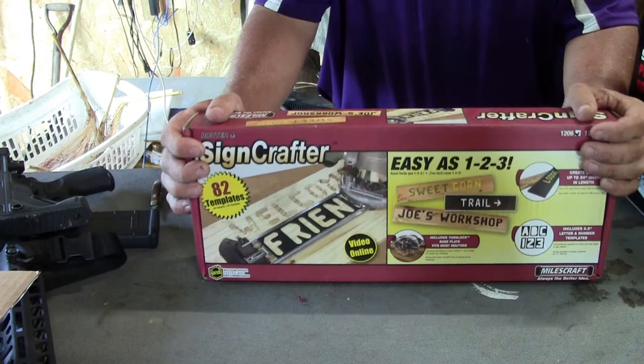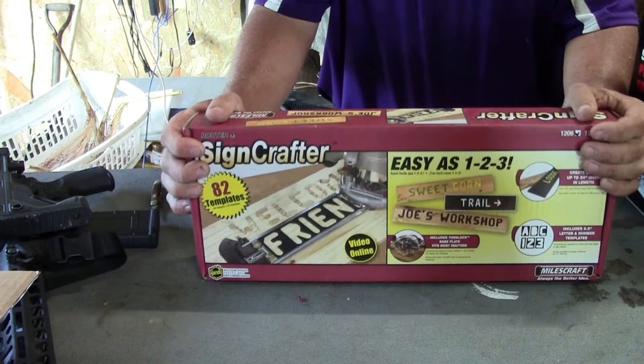That's the unboxing for now, for this week. I don't have anything else that I know of on order, so that's it. I'm going to turn the video off and get to making some signs. Y'all take care.